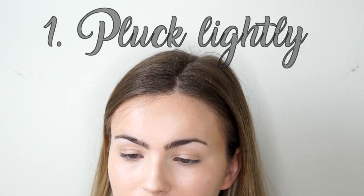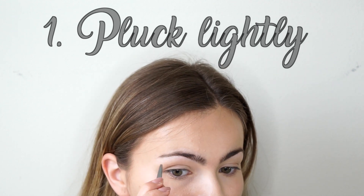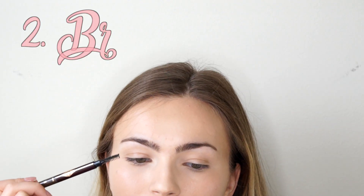Step number one — preparation — is to groom the brows. With a more natural brow we don't want to over-pluck them, so I tend to just do a little bit in the middle and underneath and then call it a day. After we've eliminated any of those stray, unwanted little eyebrow hairs, we're going to go in with a spoolie.